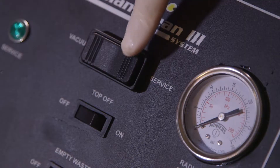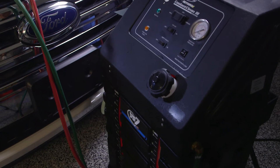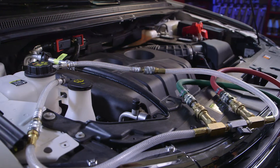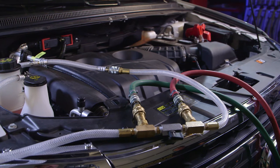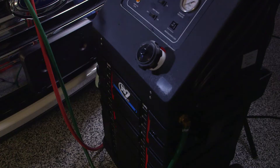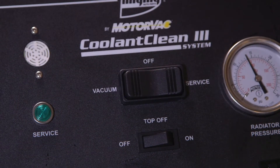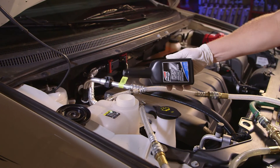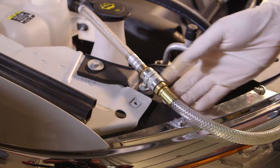Close the ball valve on the flush loop and press the service side of the control switch. The unit will begin pumping new coolant toward the thermostat while creating suction on the opposite side of the system, removing the old coolant. The push-pull process holds the thermostat open for a thorough coolant exchange. If coolant is not flowing, set the machine to the off position, switch the hoses to the opposite ports, and restart the machine. Use the top-off or vacuum features to add new fluid or remove excess fluid from the degas bottle. Add the VS7 cooling system conditioner to the degas bottle and reconnect the degas bottle hose as it was prior to the service.